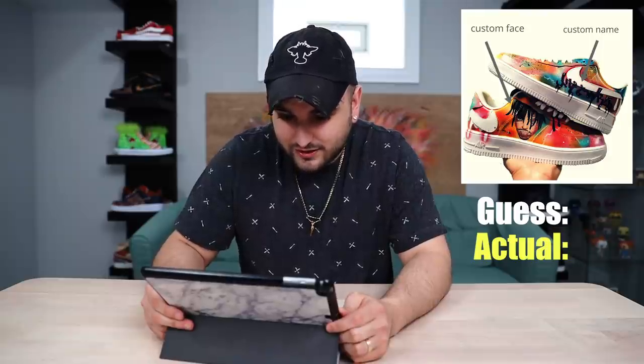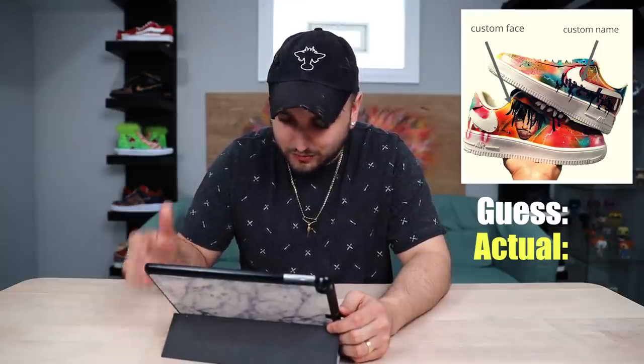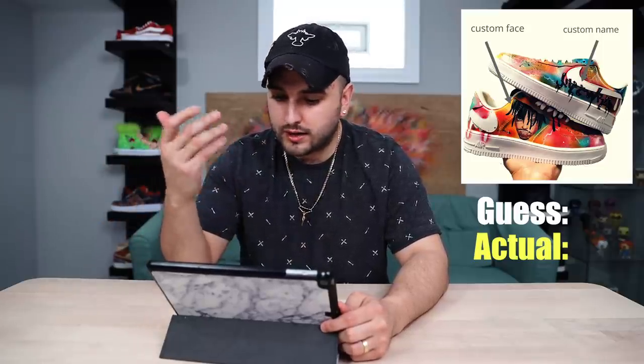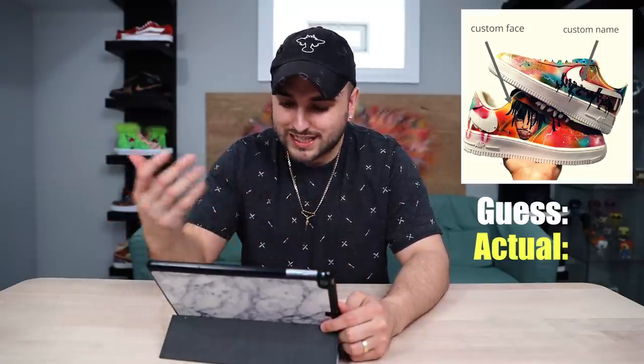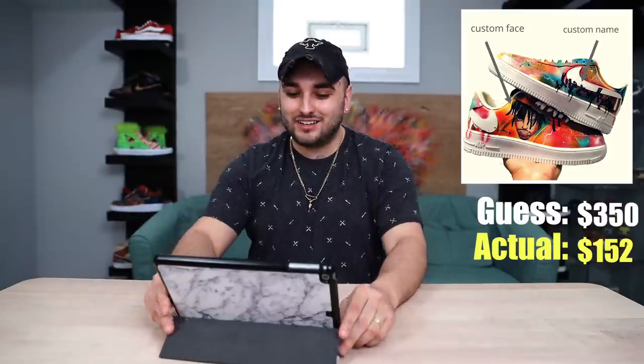They're saying you can get any name along with any musical artist or something like that. These look like a pretty small shoe — looks like it's done on a youth shoe. But they have to remove the shoe, paint the portrait work, do this intricate abstract print — this is a dope style. I'm gonna say they'll do these for $350. $152. Come on, to do that work they've gotta be charging more. Time to raise those prices.